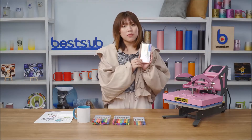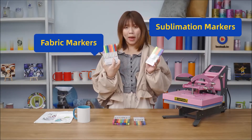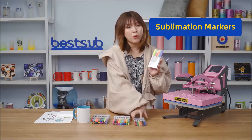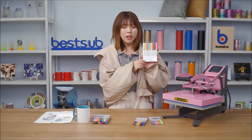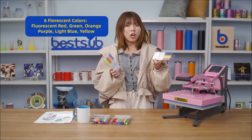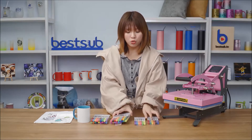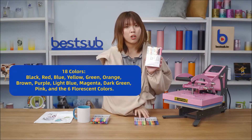First of all, meet our newly developed Craft Express Joy sublimation markers and fabric markers — they are all packed in nice clear boxes. For our sublimation markers, you can choose from a 6-color set and an 18-color set. For the 6-color set, you can choose six fluorescent colors or non-fluorescent colors.